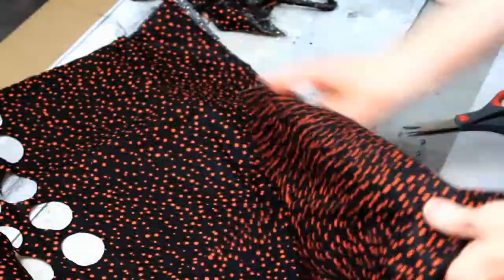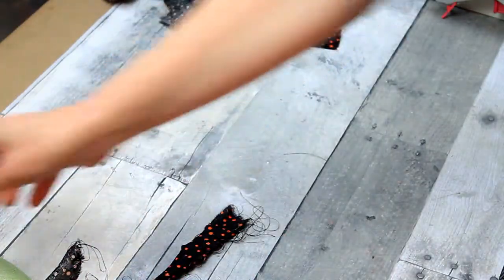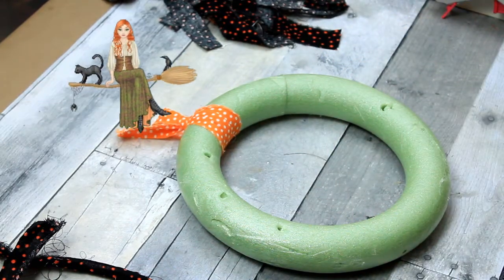We're going to do the same thing with the other two patterns. I have black with orange polka dots, orange with white polka dots, and then another pattern that you will see in just a minute.